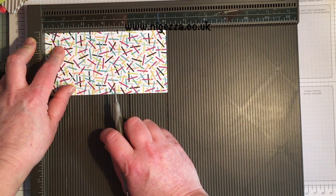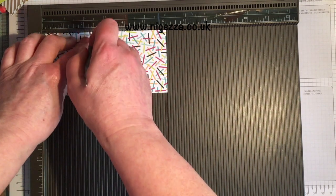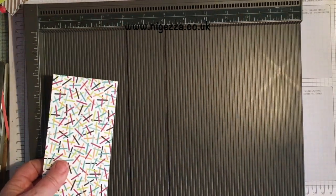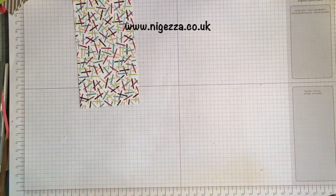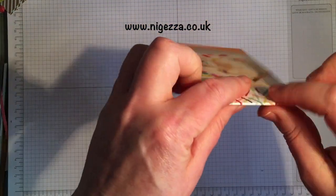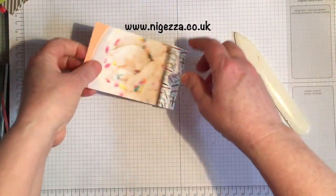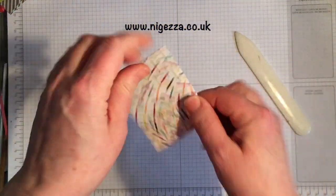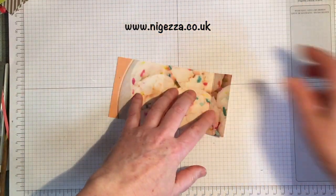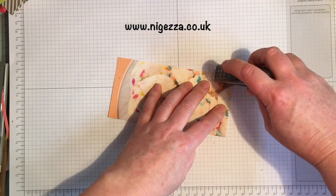We are going to score on the long side at two and a half and five. That's it, that's it done. And we're just going to fold and burnish these — probably could just fold them to be fair, it is paper after all.